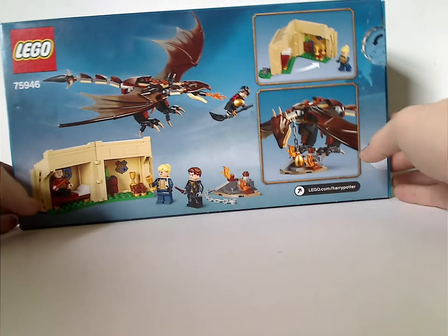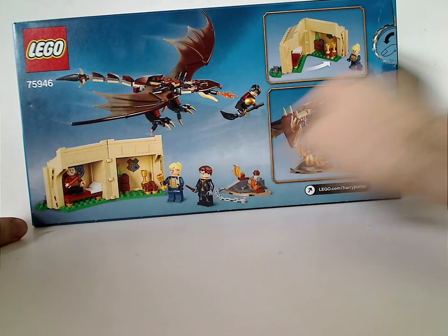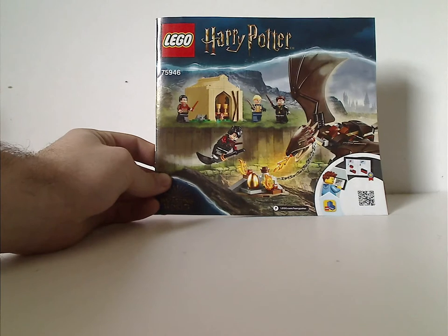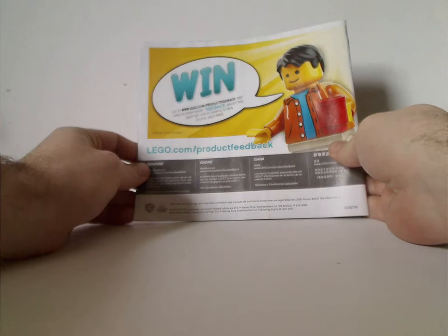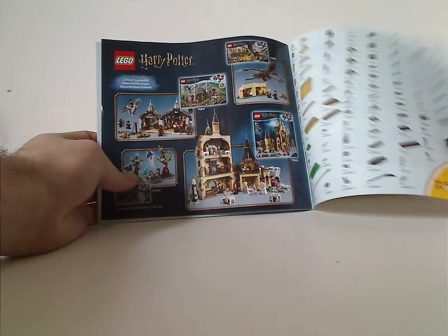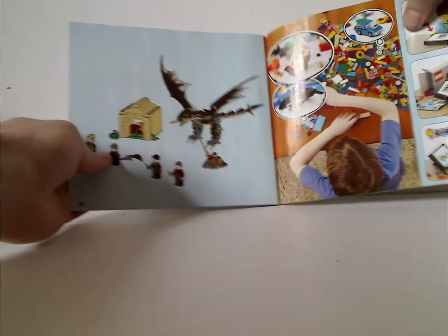On the back you can see Harry flying away from it, and the features. Now to the Instruction Manual, which has the same picture as on the front of the box and everything. And then how to win on the online survey, all the pieces that come with the set, and some of the other sets, an ad for LEGO Life, and the last steps.